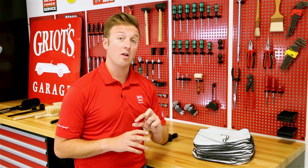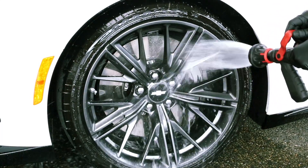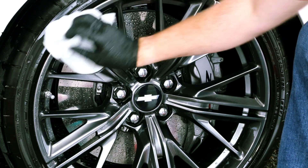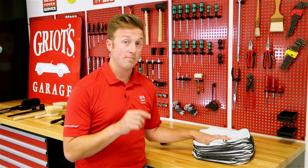And finally, while it may not be a wheel specific tool, we do have to touch on the importance of drying and or touching up your wheels after the wheel cleaning process. It's important to use a microfiber towel that you'll never reintroduce to your paint, which is why we sell our microfiber utility cloths for the purpose of drying your wheels and cleaning up the spots you may have missed during your wheel cleaning process.